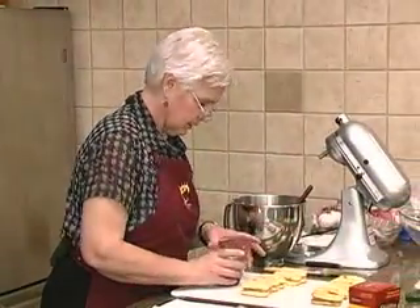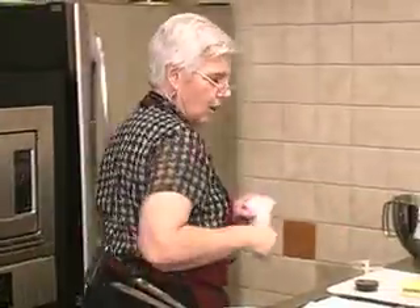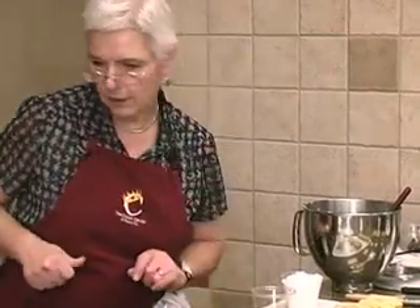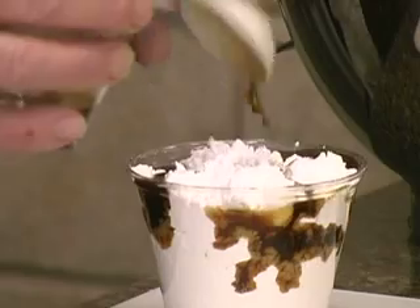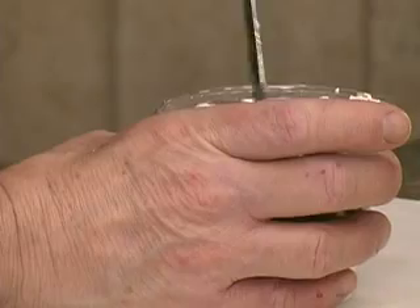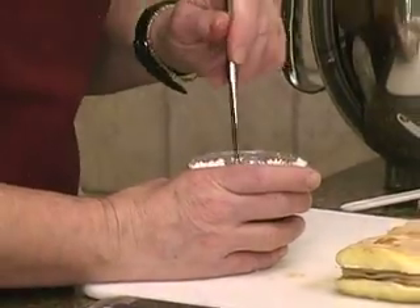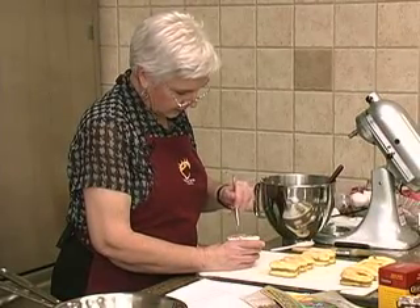We still have some of the coffee mixture reserved — we didn't use all of it to brush on the ladyfingers. So we're going to use this for another kind of glaze with a little bit of powdered sugar and some of the coffee. I believe it's two tablespoons of the mixture with a cup of powdered sugar. Just powdered sugar and the coffee mixture — that's going to be a glaze.